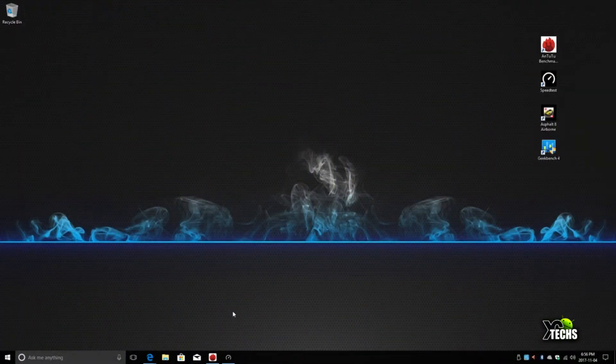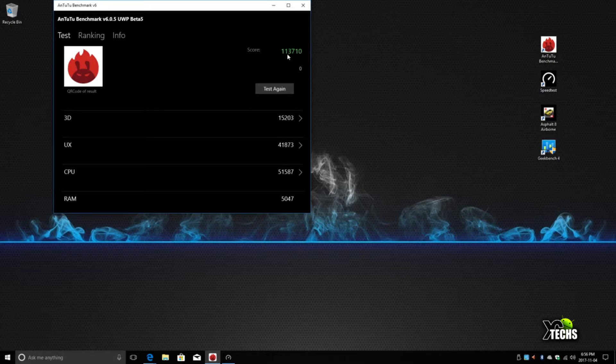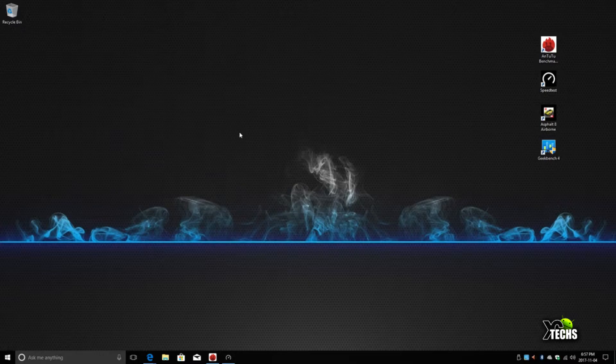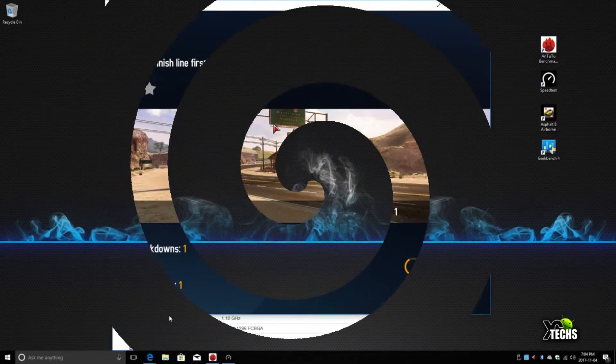We ran some benchmarking and the results were very good. In Geekbench you can see the single-core and multi-core scores, and in the Antutu benchmark the results were strong as well. We also tested the 5G Wi-Fi network — with 250 megabit download speed and 20 megabit upload speed, one test came in at almost over 200, running it perfectly.